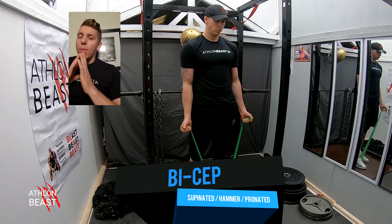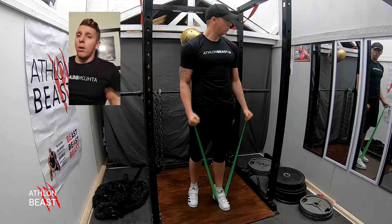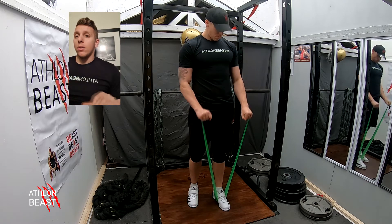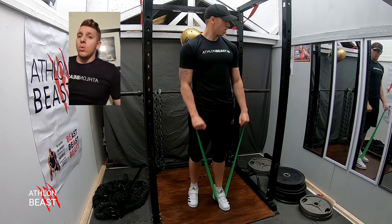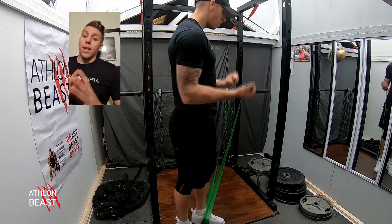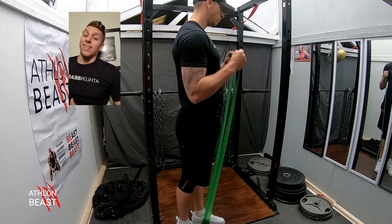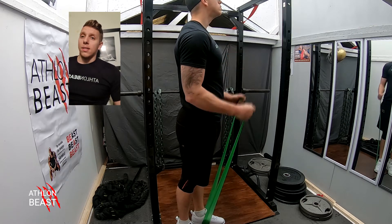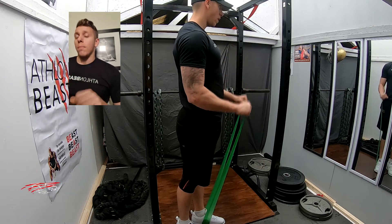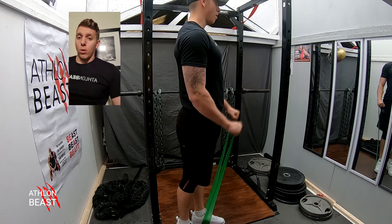Palms facing upwards for the supinated curl. Next are the hammer curls with palms facing inwards. Then the pronated with palms facing down — just working a different part of the bicep head. Keep your elbows tucked in at all times. Get a nice squeeze at the top on each variation.